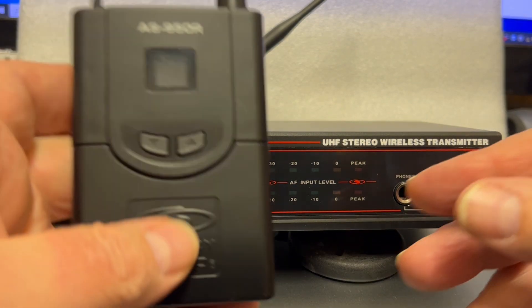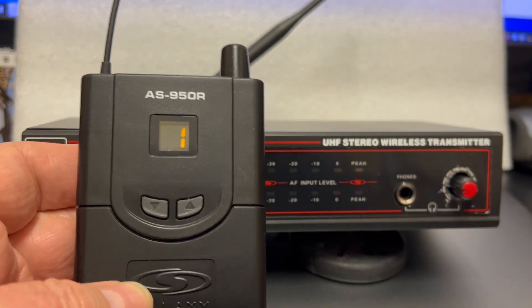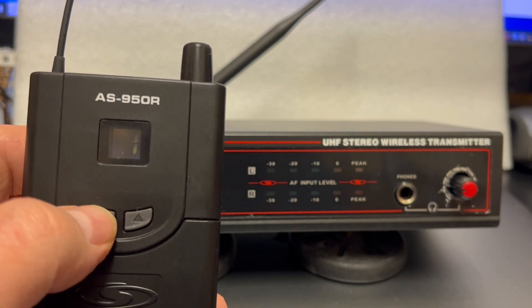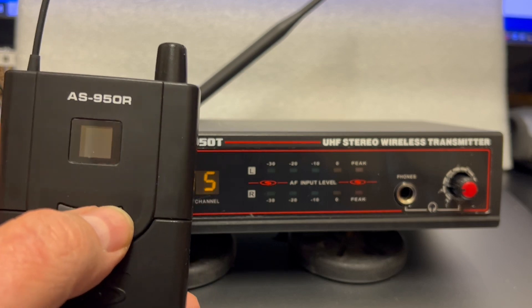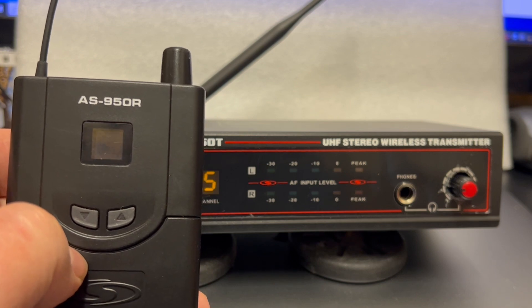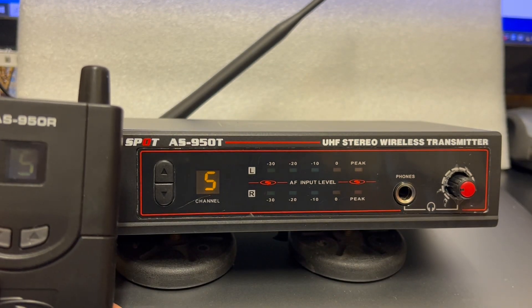To set the matching channel on your receiver, turn your receiver on. It'll show you what it's currently set on. Then press and hold the up and down buttons until it starts to flash. Then you can set it to match your transmitter. Once it stops flashing, it will be set and matched to the transmitter.